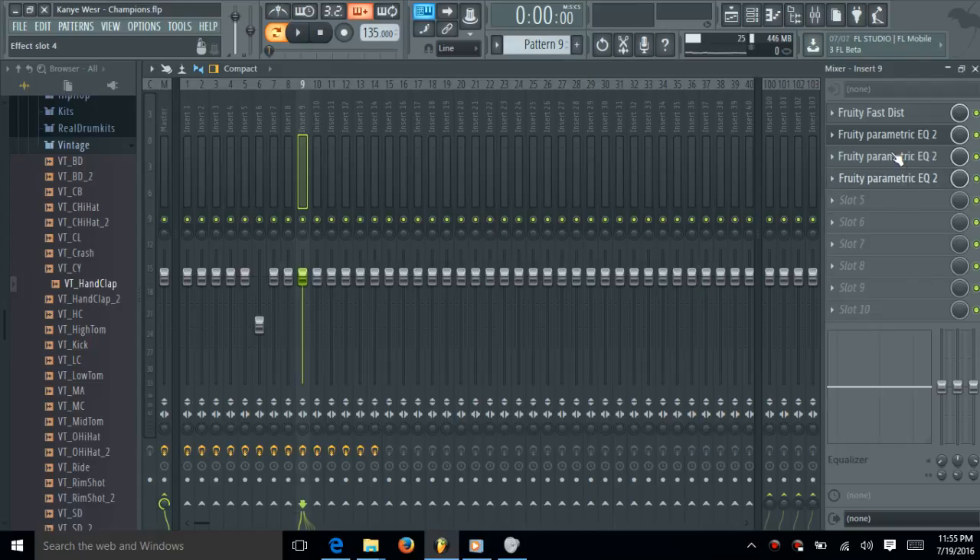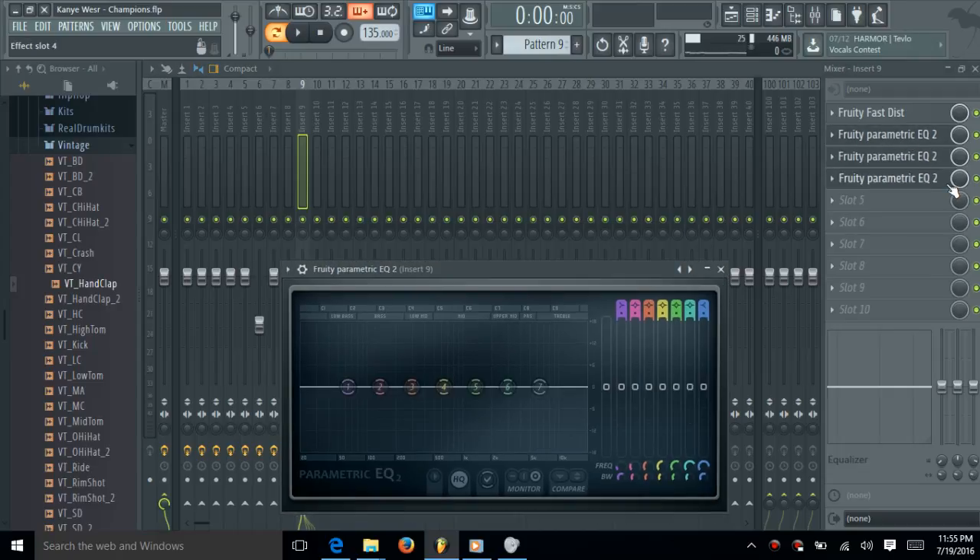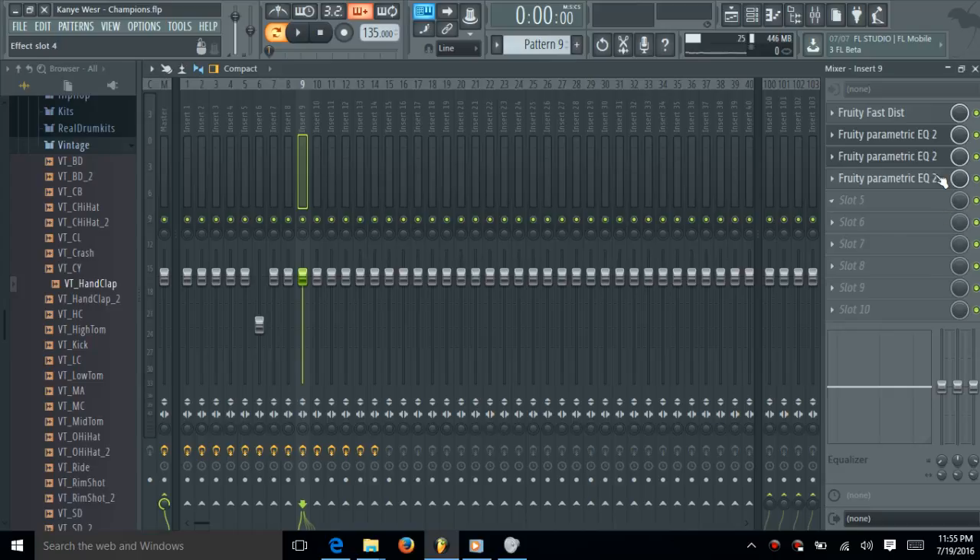Yeah, the 808s — I'm going to show you the power in this, the sequence of the 808s. It's simple to do the 808s; it's not really hard to do the 808s.